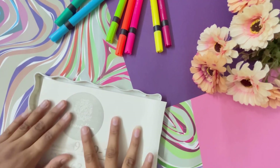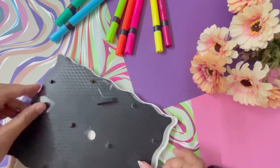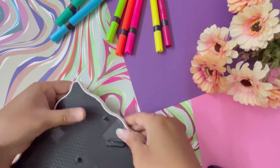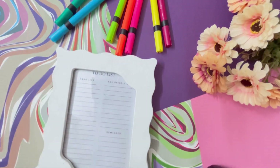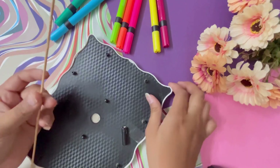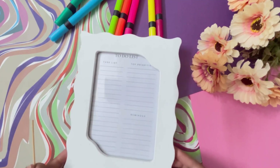I took a stiff piece of paper and stuck it in the back so that the frame would be a little stiff. This is a hanging frame, so there was no back stand. I used a screw with a hole behind it and tried to fix it, and then it was standing very well.